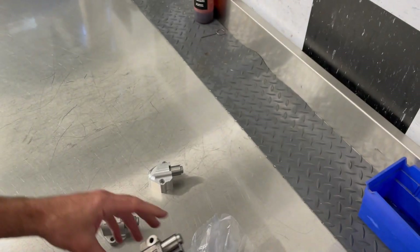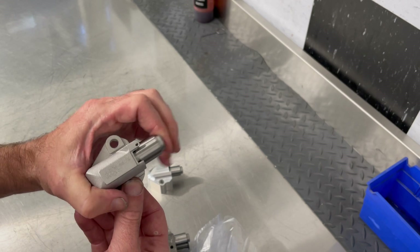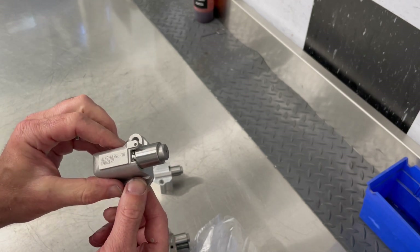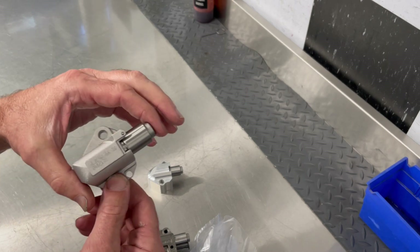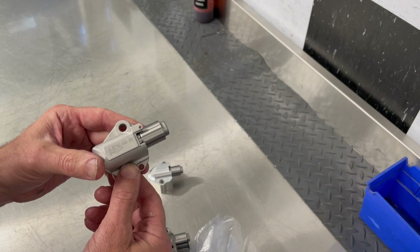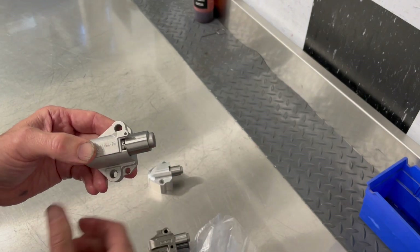We get people that take their engines apart, squeeze the tensioner afterwards and say, 'Oh, there's the problem — that's what's making noise.' No, absolutely not. They do bleed down, and that is completely normal. Only when the engine is running and it has oil pressure is this tensioner actually solid and pushing out on the chain guide.